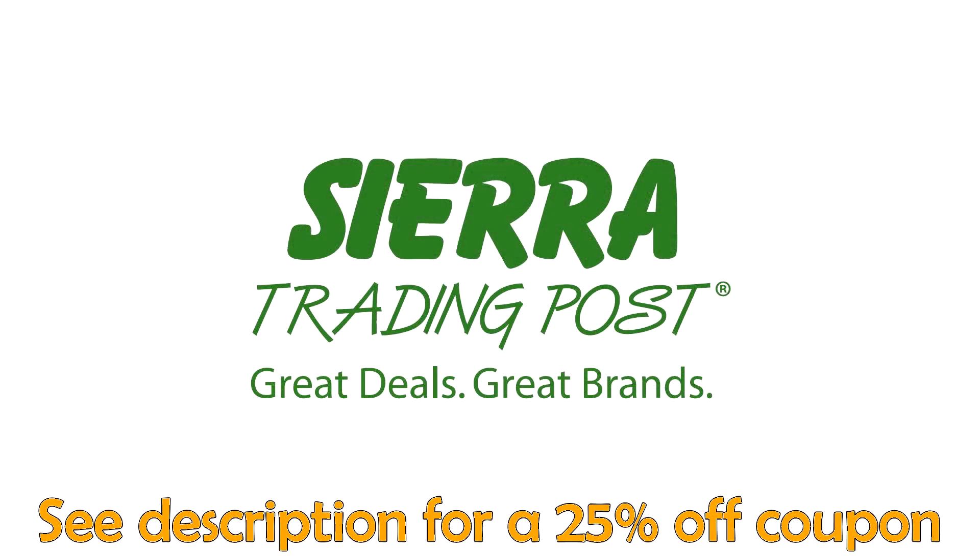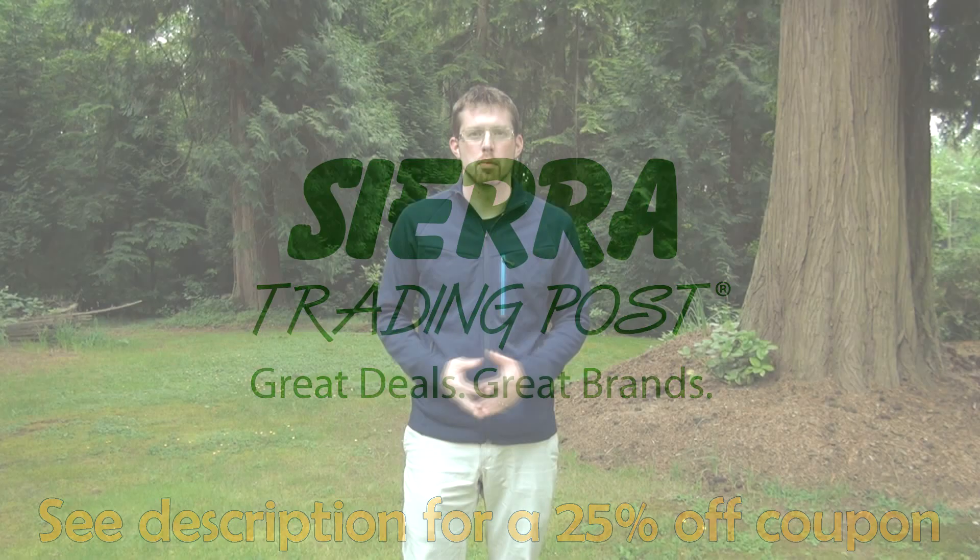Hi, this is Paul from Outdoor Adventure with the review of the Smartwool PhD Hi-Fi Midlayer. Smartwool is a company that we've all heard about — they produce merino wool products and this is one of their midlayer lineup. CR Trading Post gave me this piece of gear to review, asked me what I wanted to try out, and said give your honest reviews, so I'm reporting in with what I honestly feel.